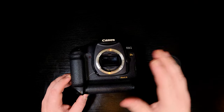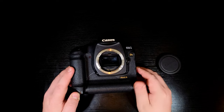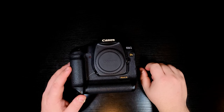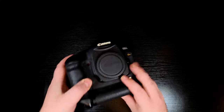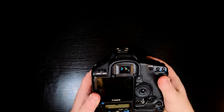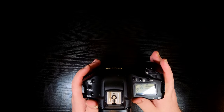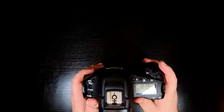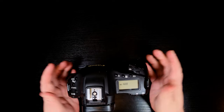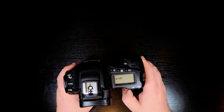It does have a full frame sensor — this is a 21 megapixel sensor and shoots at 5 frames per second, so not the fastest, but you'd use the 1D Mark IV for that if you wanted speed. You have 45 autofocus points through the viewfinder: 19 of which are high precision cross-type and 26 are assist AF points. Shutter speed runs from 1/8000th of a second all the way down to 30 seconds, and ISO goes up to 1600 — not a crazy amount compared to newer cameras, but back in the day that was actually pretty adequate.